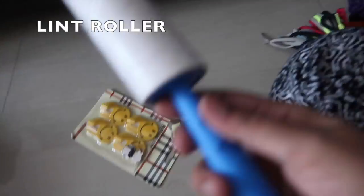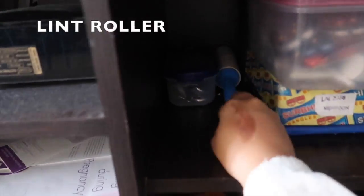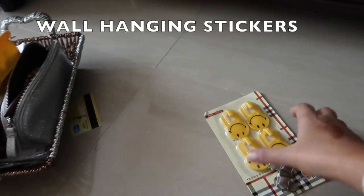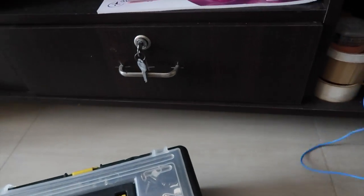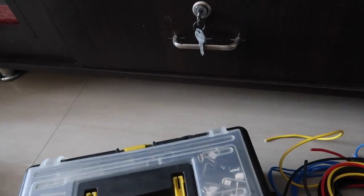This is a lint roller — I'm going to keep it there — and then also threads. This is an extra hanging wall sticker. This is our toolbox — I would say this is actually my husband's cabinet. He has kept everything related to electric and mechanical things like the toolbox, extra wires, nuts, bolts and all that.